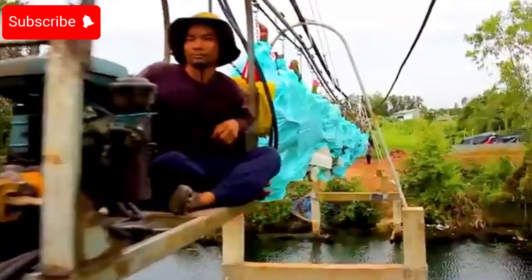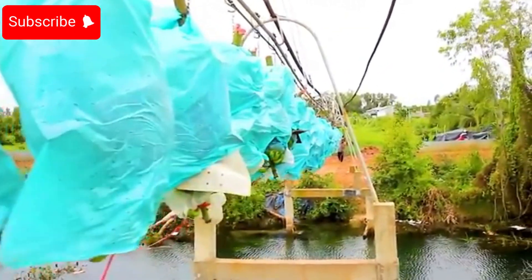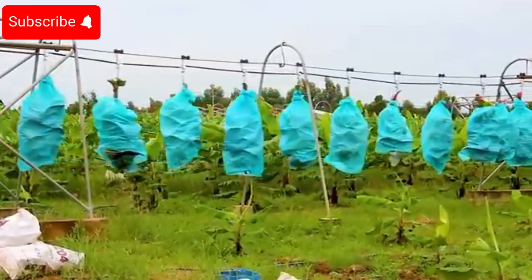At the processing area, the bananas are washed for about 10 minutes to remove dirt and bacteria, ensuring the best quality before being sent to the factory.